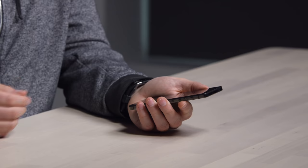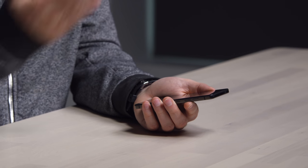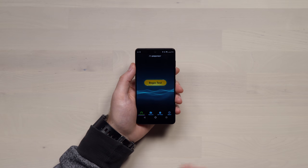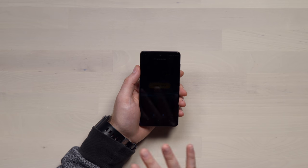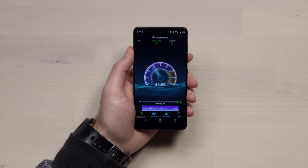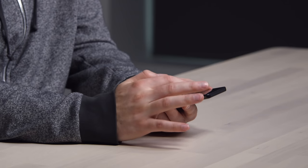This is a brand new device — not even at retail yet — and it packs a Snapdragon 835, so it makes sense to run some speed tests. I want to see what it's pulling from the cell tower, but first let's check it on Wi-Fi. Now of course this figure is going to be limited by your local network and router. Alright, let's turn Wi-Fi off and go with LTE now.